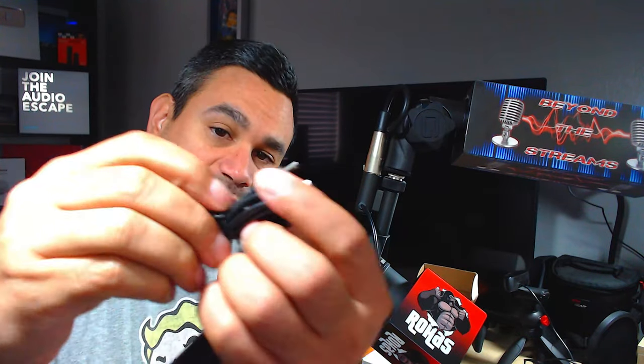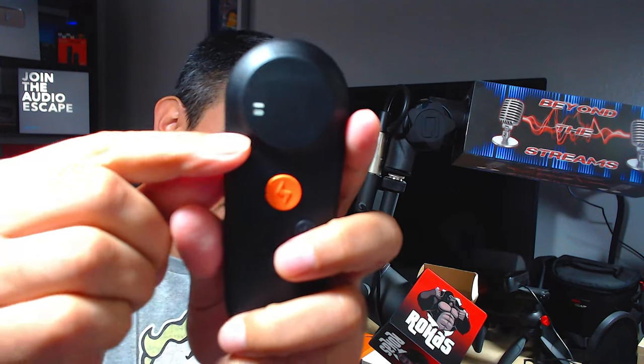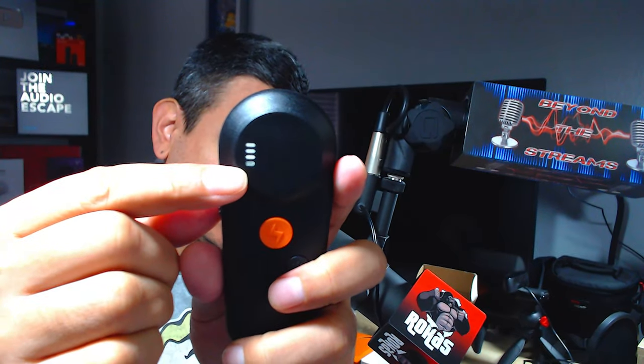Here is the actual collar. They do give you a little USB charging cable so you can plug it in. It won't fit on most chargers — I have one here and it didn't fit, but one with a longer neck worked. There's a charging light on it, and it looks like it's showing full batteries, but we'll leave it charging while we continue.